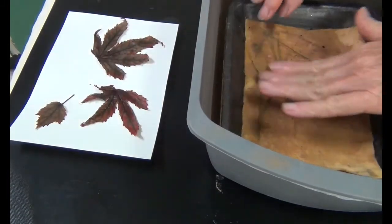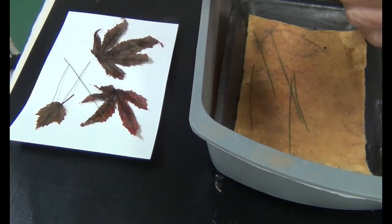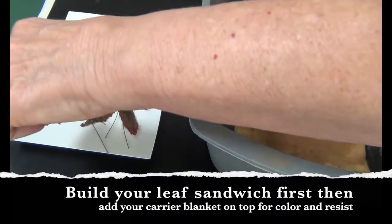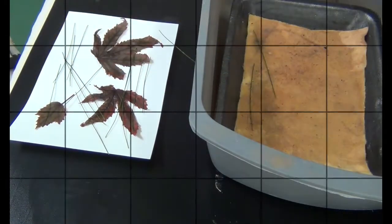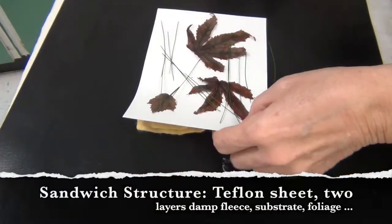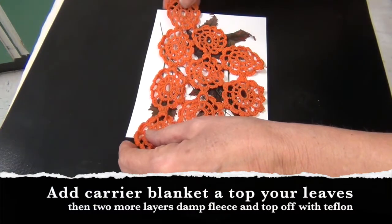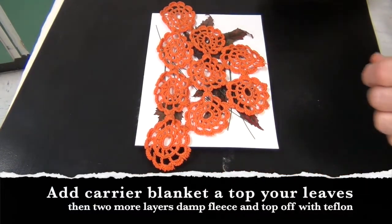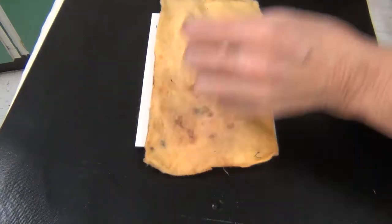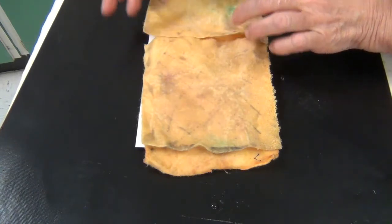I dyed some lace and some gauze for my carrier blanket. So here I've got my sandwich with my two pieces of fleece, and I'm going to put my carrier blanket on top. This was dyed with fiber reactive Dharma in a bright orange. And I'm going to put two more pieces of wet felt on top.